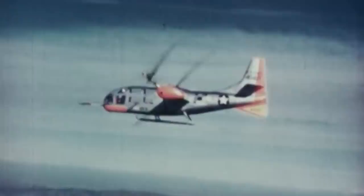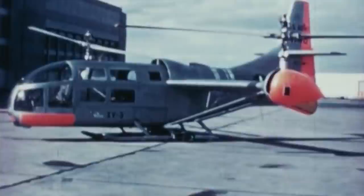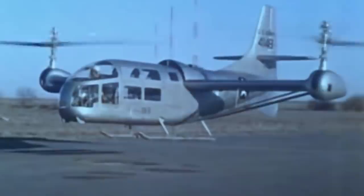The Bell XV-3, or Bell 200, was an American tiltrotor aircraft that Bell Helicopter produced to fulfill a request in the aftermath of the Korean War to develop convertiplanes for use in future military operations. The Bell 200 featured a unique airframe in which the engine was mounted in the fuselage with driveshafts that transferred power to the bladed rotors placed on the wingtips. The rotors could tilt 90 degrees to alternate between vertical and horizontal positions, allowing it to take off like a helicopter and fly at faster airspeeds like a standard fixed-wing warplane.